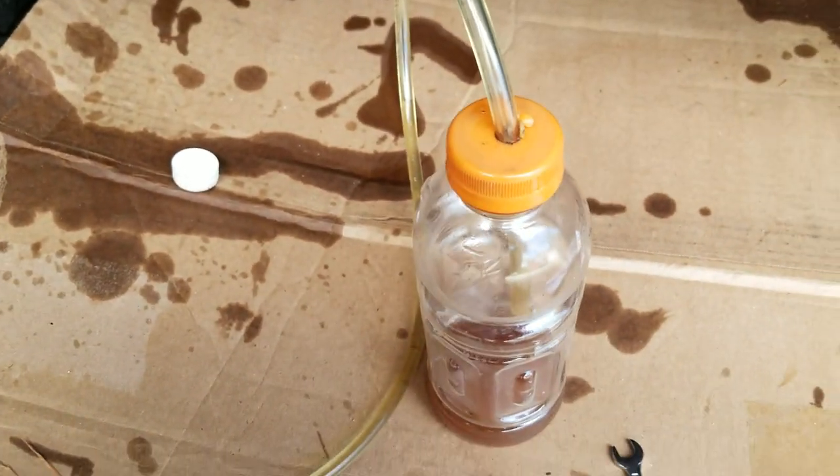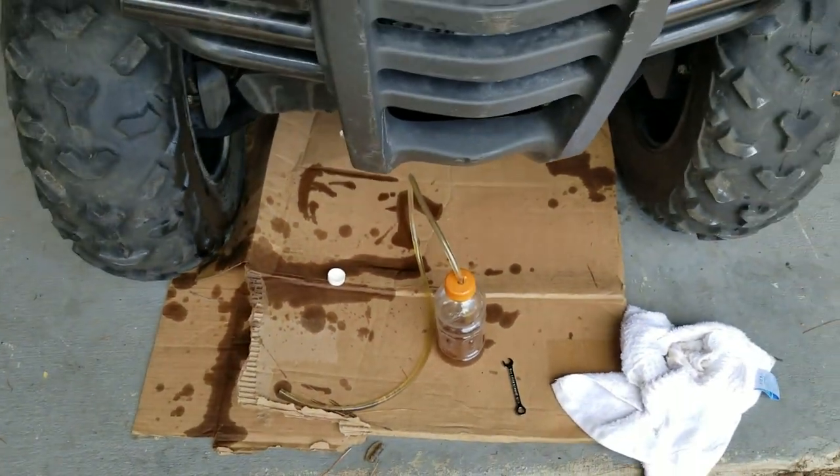So that is bleeding the brakes on the Honda Rancher. Thanks for watching.